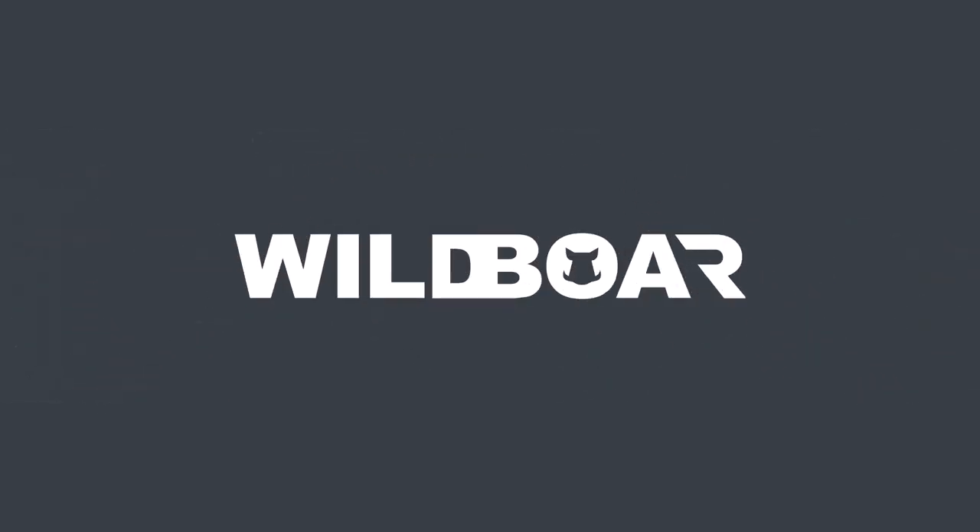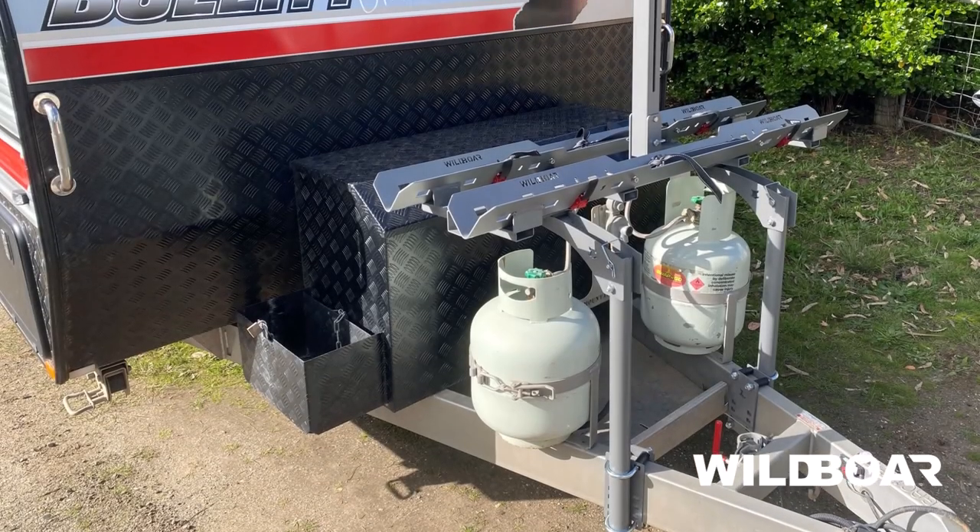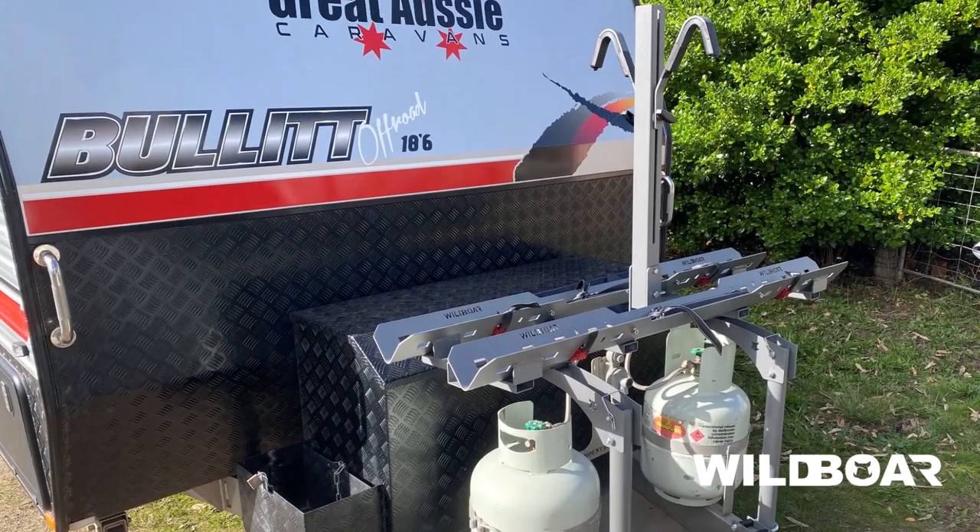Congratulations on buying your Freedom Caravan bike rack. This video will explain how to assemble this bike rack to your van's drawbar.